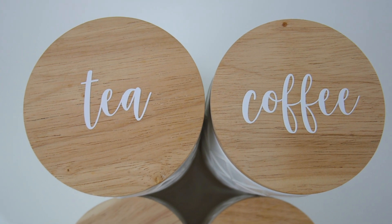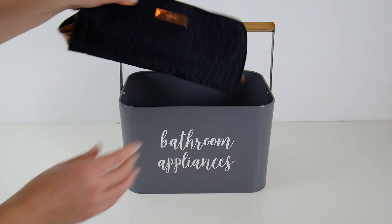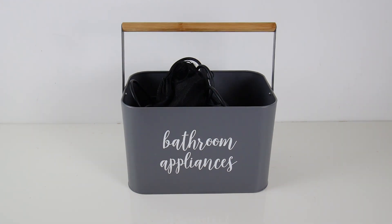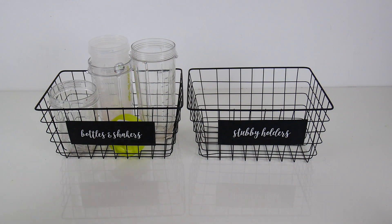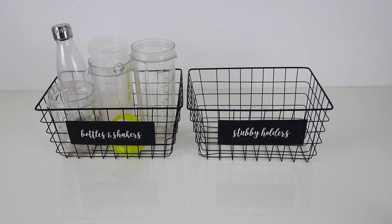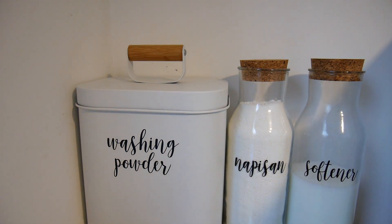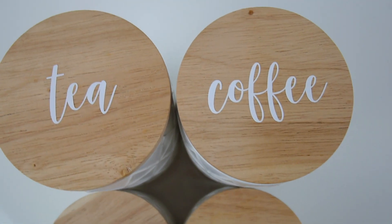Hello guys, welcome back to my channel! Today I thought I'd share a quick video with some of my home organization ideas, tips and tricks. I've been spending a lot of time getting our home organized over the last few months — decluttering, labeling, and organizing — and I feel like I've got a few ideas and tips I can share. So let's jump straight into it.